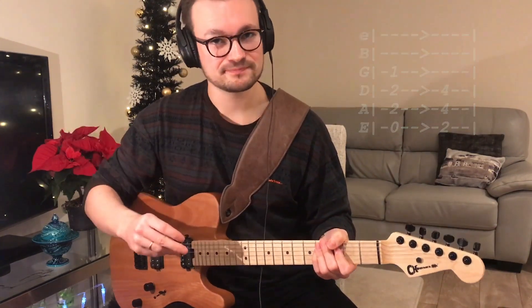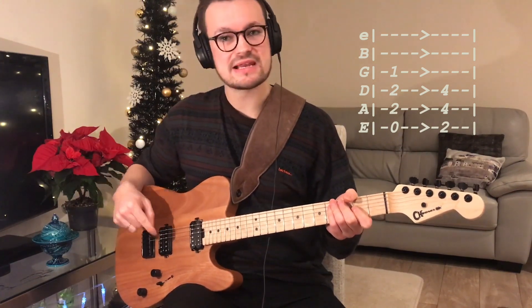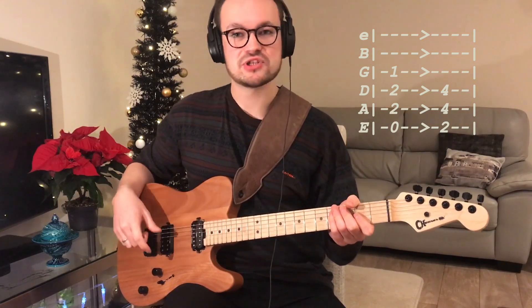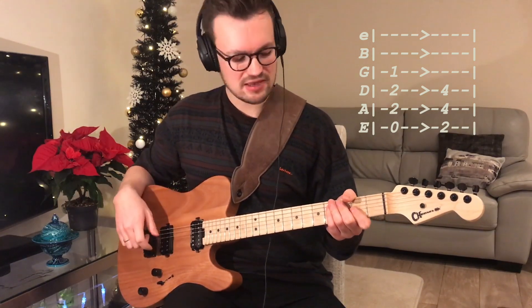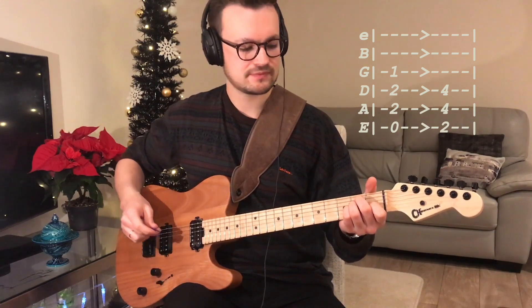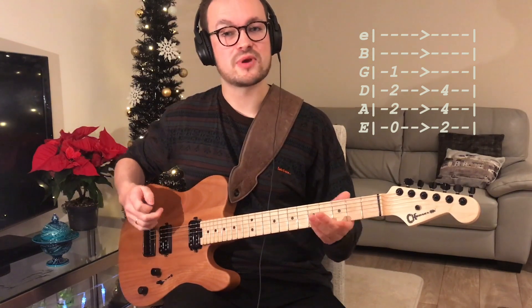In the pre-chorus it switches from the clean guitar over to the sort of dirty channel, so it's more of a crunchy tone — not too heavy. You play exactly the same as what you were playing when it was clean, just with that crunchier tone.